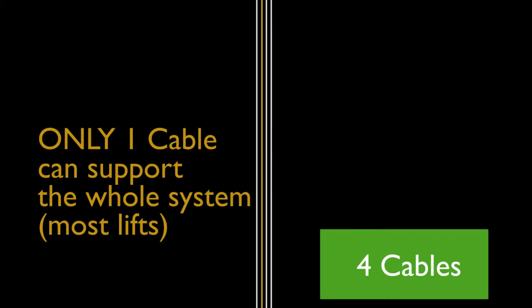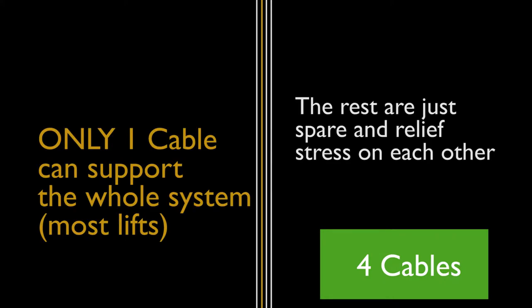You'll see loads of news like this, and you'll see people screaming. But for the safety features, there are actually four cables in most cases, and it's actually designed so that only one cable can support the whole system, meaning the rest are spares that just relieve stress on the others.